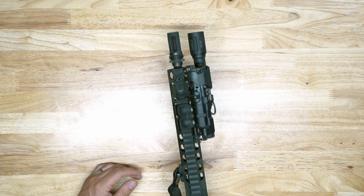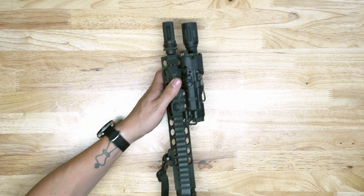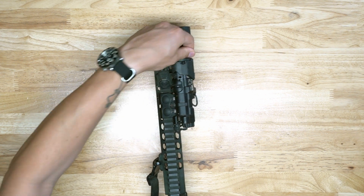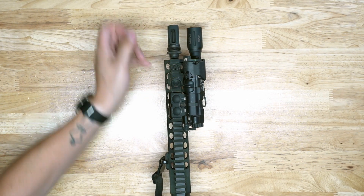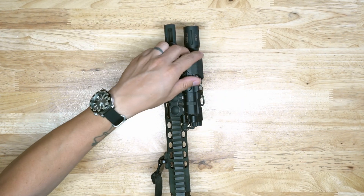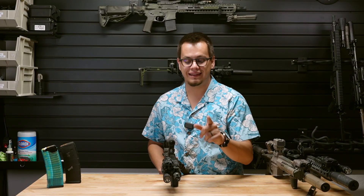The B.E. Myers MAWL — there are a million videos out there. Essentially all you have to worry about is this propeller here that you spin: that changes it from off, to VIS, and then all the way over to IR. What I like about that is the on switch is also the cover — there's no separate cover you have to remember to remove. That will be important later.